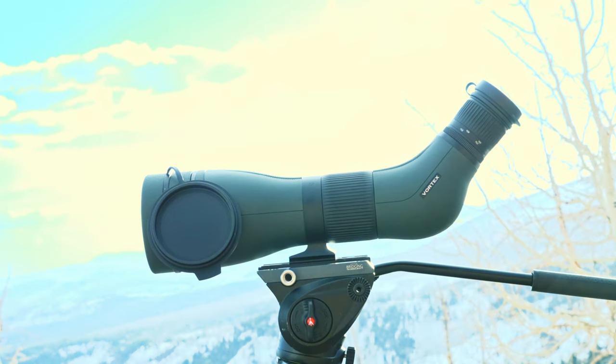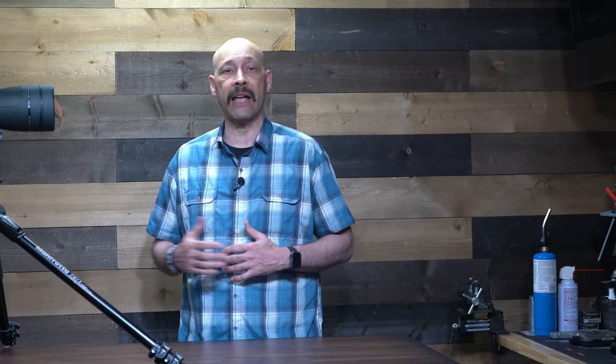Vortex Optics has updated their Diamondback HD spotting scope to include a 20-60x85 configuration. Their entry level Diamondback line of optics have been hit or miss, but after spending some time behind this piece of glass, I am impressed with its performance for the price.